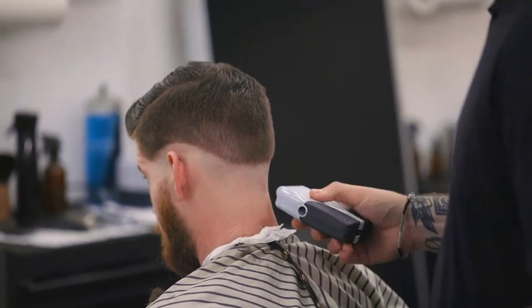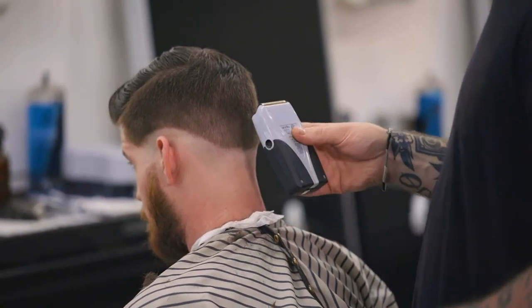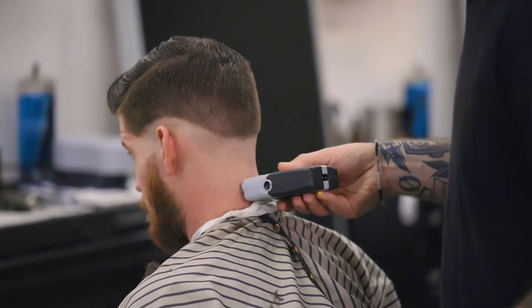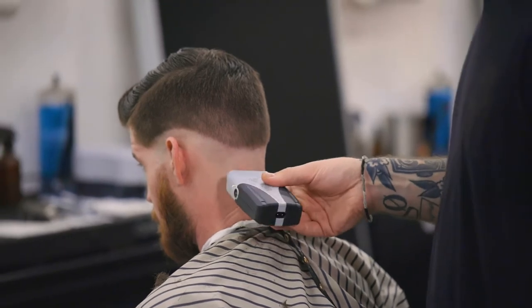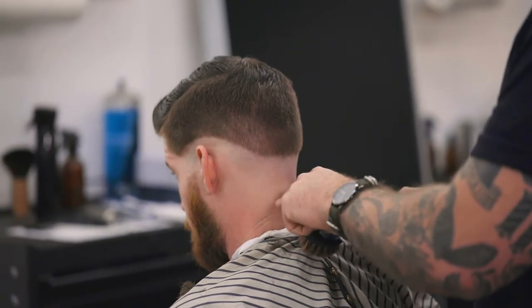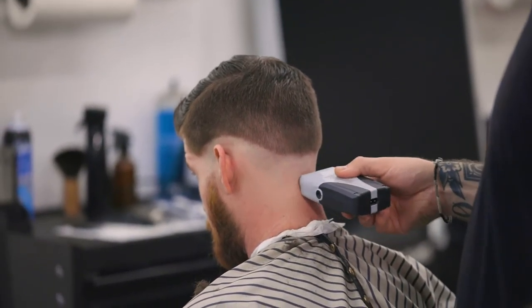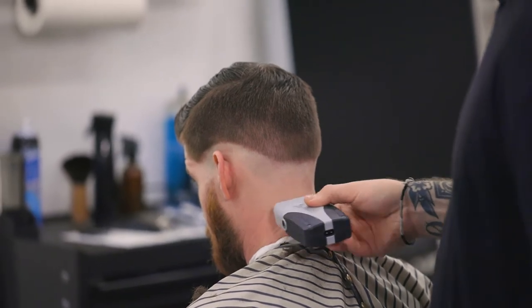I'll show you — starting up here, falling and hitting the head. As I see this start to get a little bit shorter, I'll start to move side to side and then up and down.